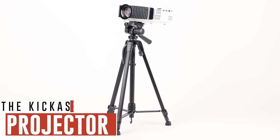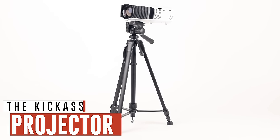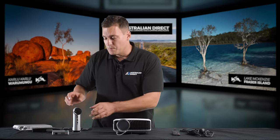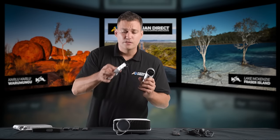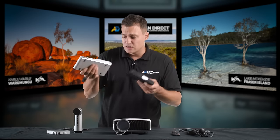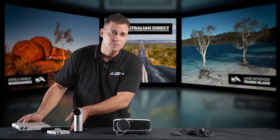Now the heart of our cinema solution is the Kick-Ass Projector. I didn't make the decision to sell this projector lightly. Before I decided on this projector, I bought a stack of different projectors online and they all looked really cool. This is just some of the ones that I purchased — I purchased heaps of them.